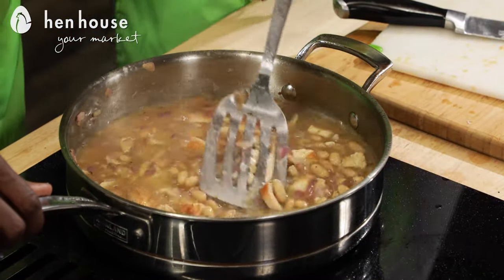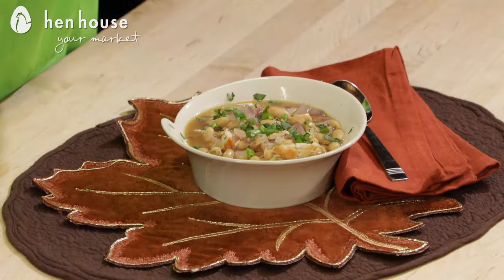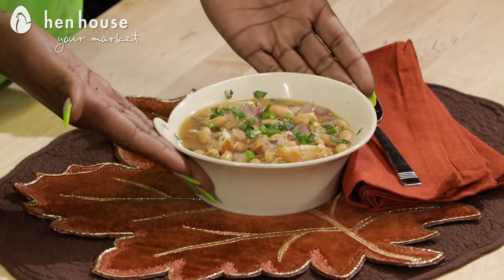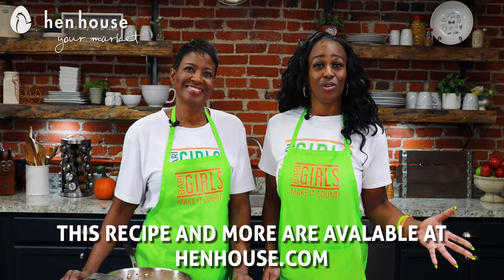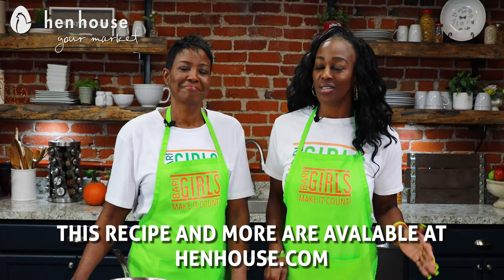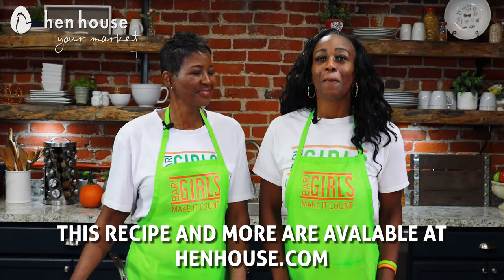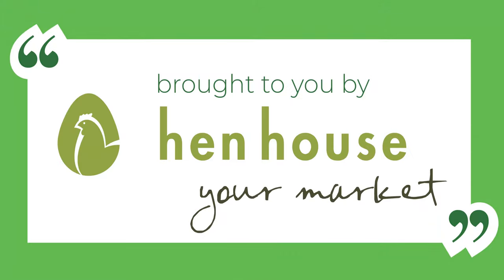We'll bring this to a simmer and there you have it — awesome, easy, delicious chili for a chilly fall day! Don't forget to leave a like and follow Hen House on Facebook and YouTube. You can check this recipe out at henhouse.com, including our tofu chili variation which you'll definitely want to try. Leave us a comment and let us know how you make it count. The Berry Girls are brought to you by Hen House Markets — Berry Girls out!